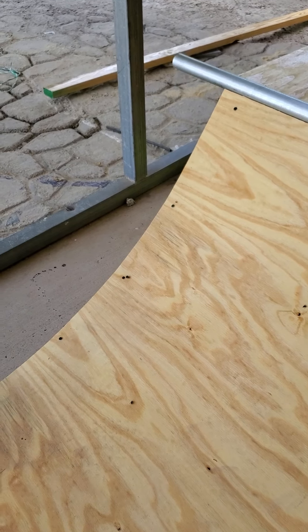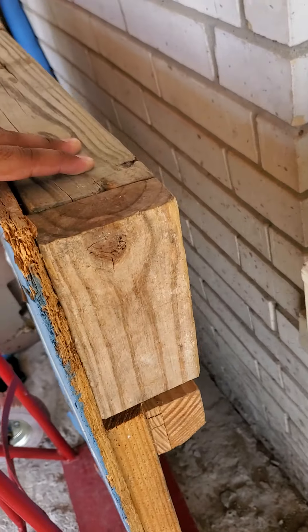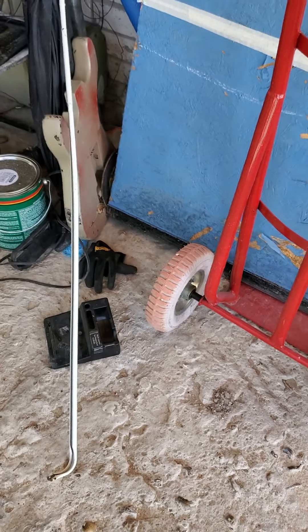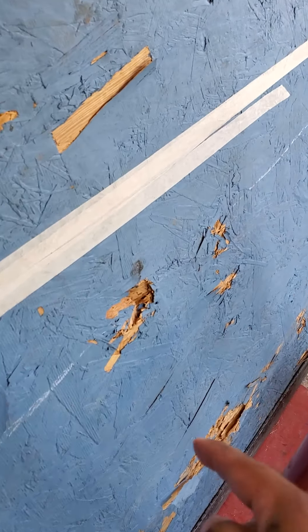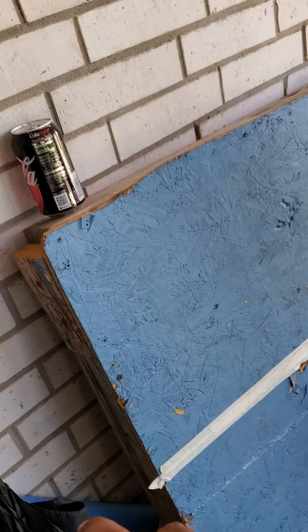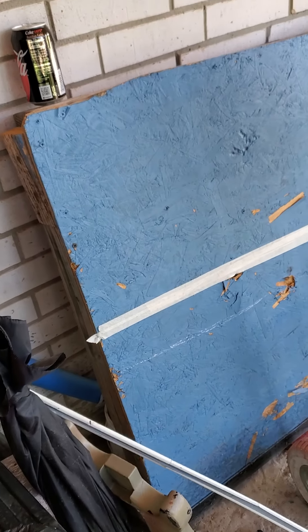I'm teaching my niece how to skate. This is a little box I made — it's a 2x4 high with a little rail on the bottom. You can do board slides and 50-50s. The reason there's tape is because every time you land here your wheel gets stuck, so you ollie here and you can do manuals there.